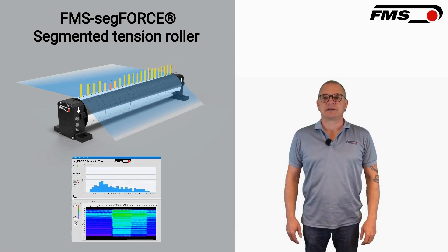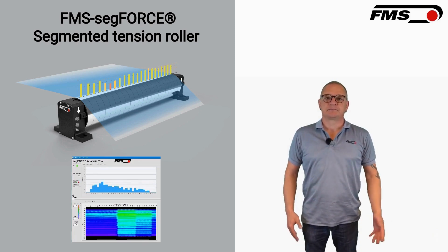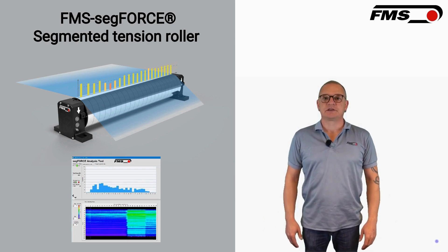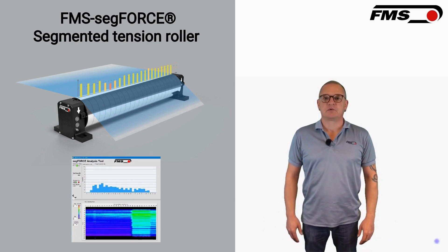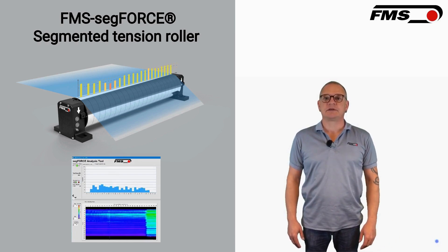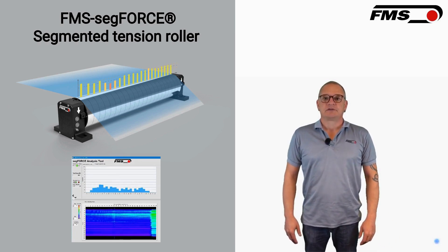In what industries can the FMS SegForce be used? It is used in almost any industry, such as flexible packaging, battery foils, or the food industry. Applications cover slitters, rewinders, coating lines, and many more applications requiring precise web tension monitoring.